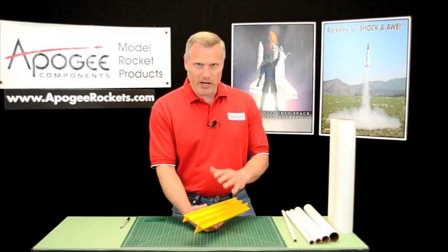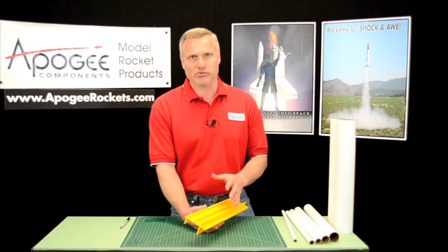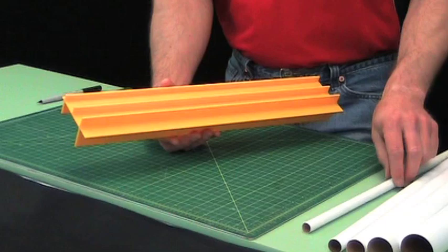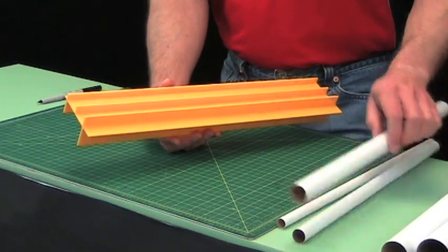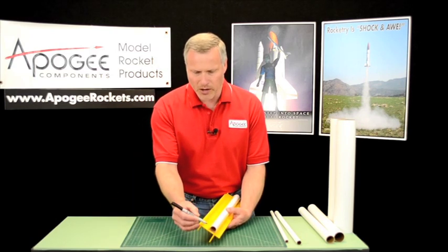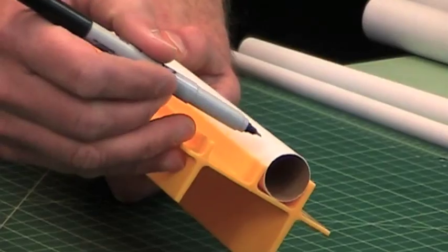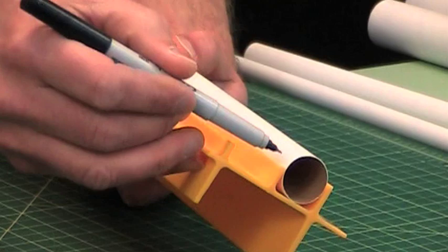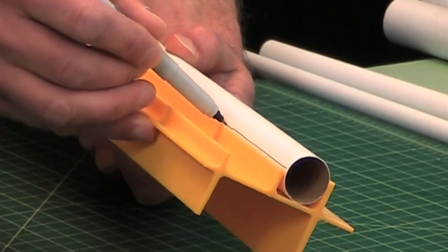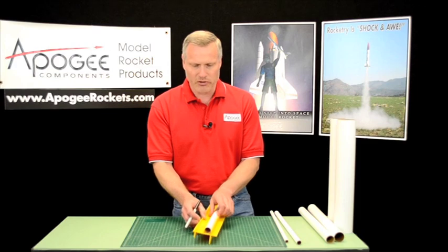Now you're wondering why go to this level of complexity. The answer is you want a straight line, particularly for aligning your fins on your rocket tube. The reason we have different heights is that when you draw a line down a tube, you want the edge half of the diameter of the tube. The reason is that it keeps your pen from walking back and forth, so you get a straighter line.